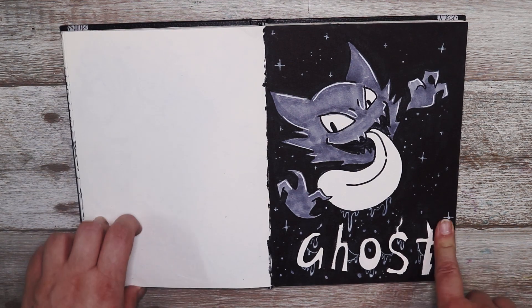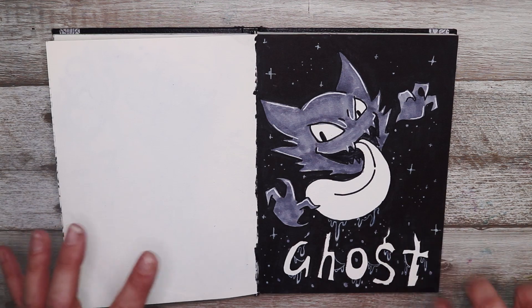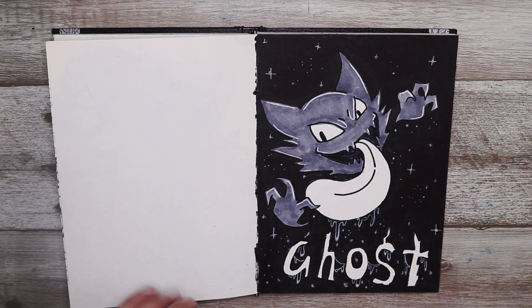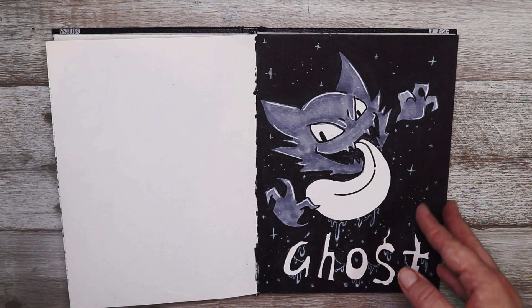This one was ghost and I really like this one because I just wanted to draw Haunter in a really cheeky sort of pose. I love the bright tongue and the bright eyes — I think it's just pretty satisfying to look at.